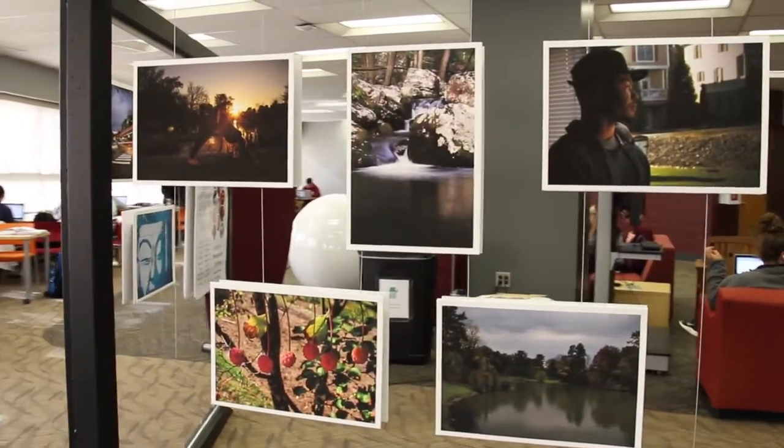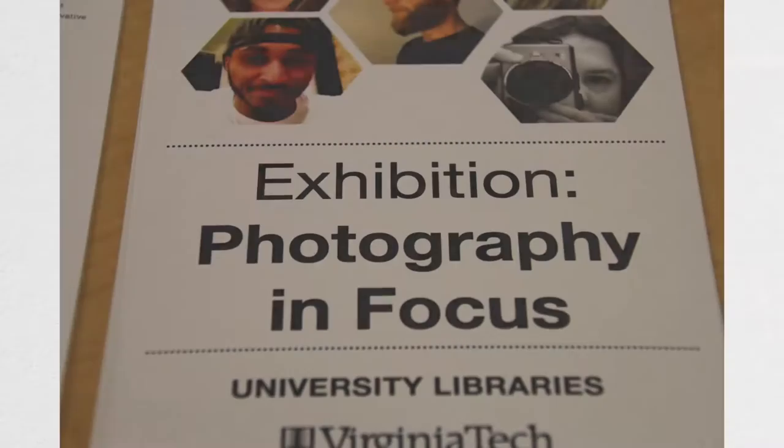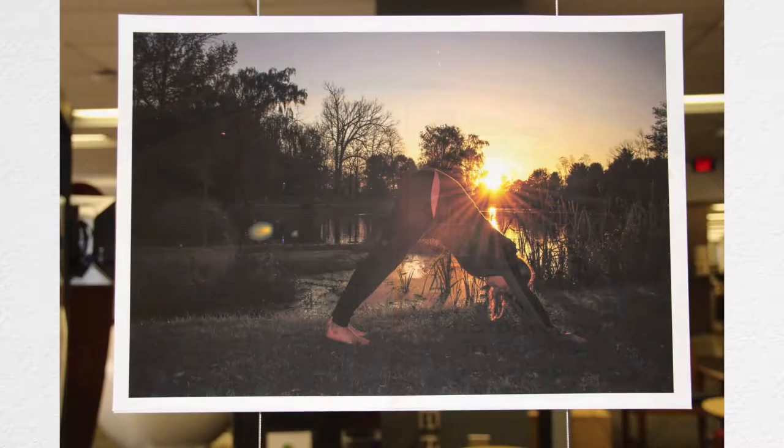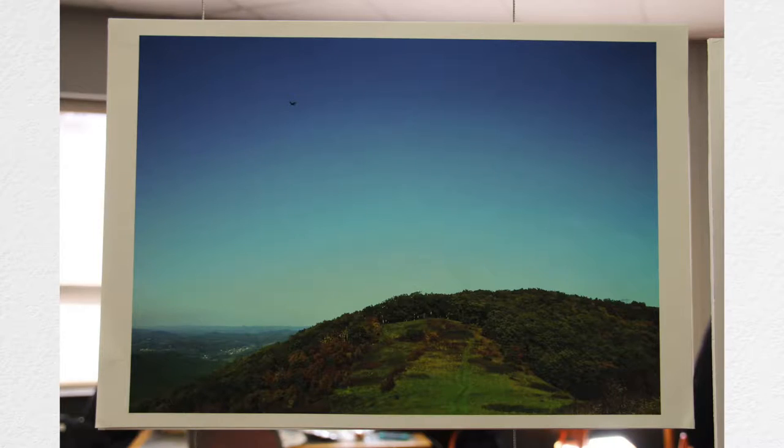What makes this course unique? First of all, the students that come in and take the class make it unique, because it's a university-wide course. I have students from many different backgrounds, many different majors, and they bring a different experience of life, each one of them, and you can see that in their work. Having those differences presented in what you see is fascinating and makes looking at the images more interesting.